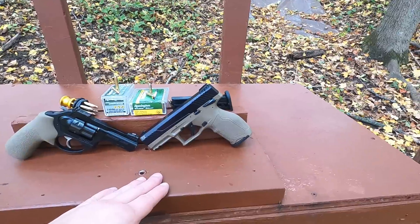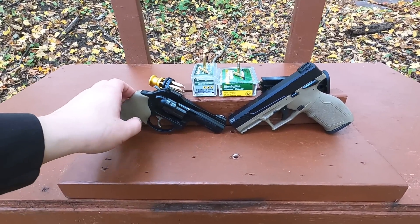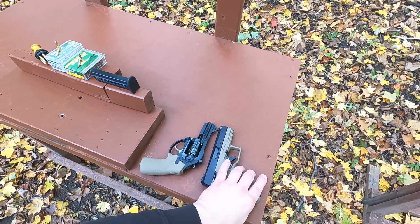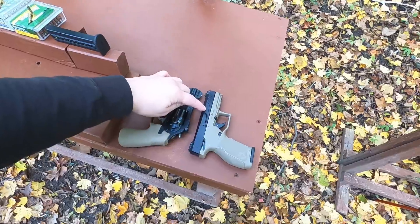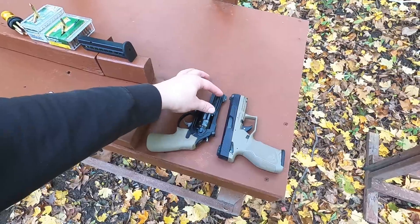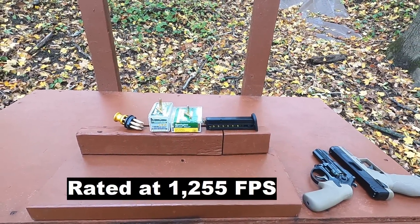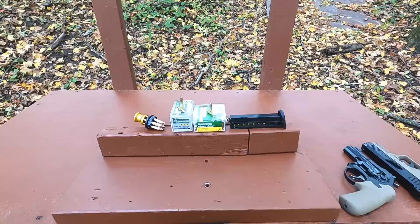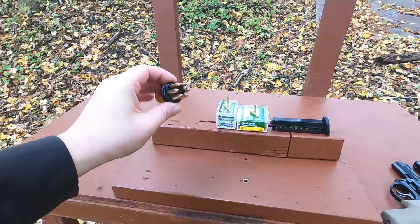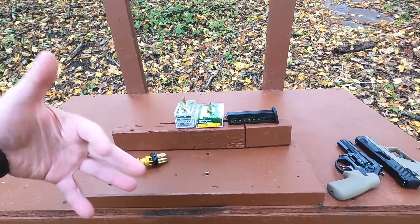I'm using my 4-inch Taurus TX22 to test the 22 LR versus my 3-inch LCR X 22 Magnum. A 3-inch revolver is roughly equivalent to a 4-inch semi-automatic in terms of barrel travel, because you lose some to the chamber — so you're getting about 3.1 inches of bullet travel. The 22 LR is rated around 1,280 fps; the Magnum is rated at 2,000 fps through a rifle, but we won't get that in a handgun. These AccuTip hollow points won't expand at handgun velocities, so I'm essentially comparing non-expanding 22 Mag to non-expanding 22 LR.